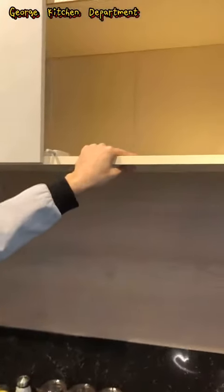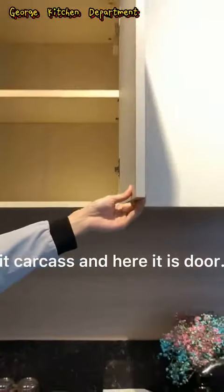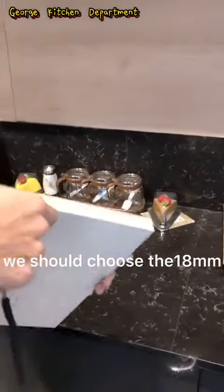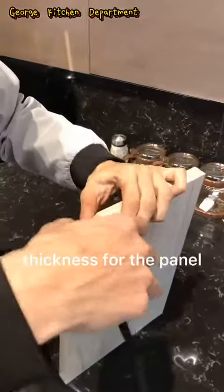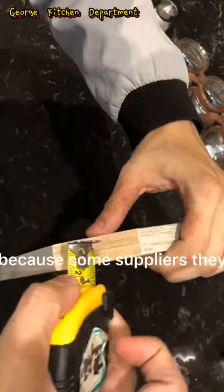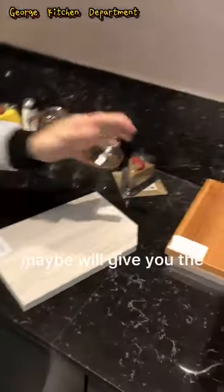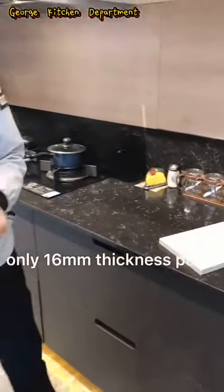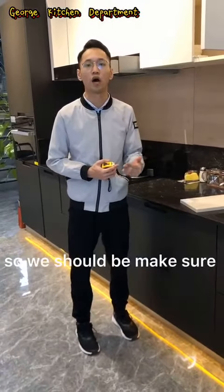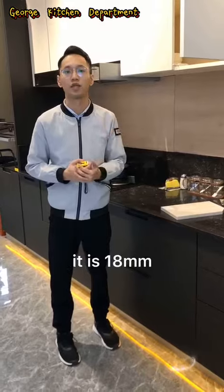Like this, inside we call it carcass and here is this dog. For the thickness, we should choose the 18mm thickness for the panel — like this, 18mm. Because some suppliers, they maybe will give you only 16mm thickness for the same price. So we should make sure our kitchen panel is this 18mm.